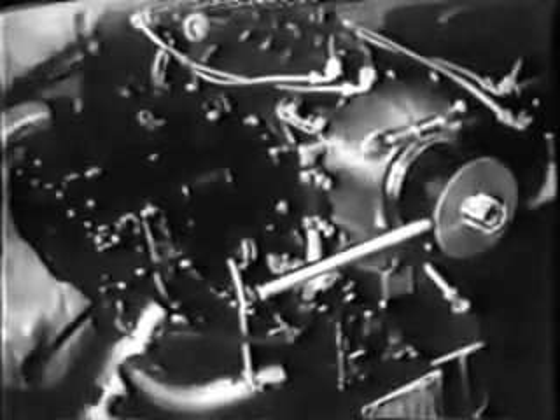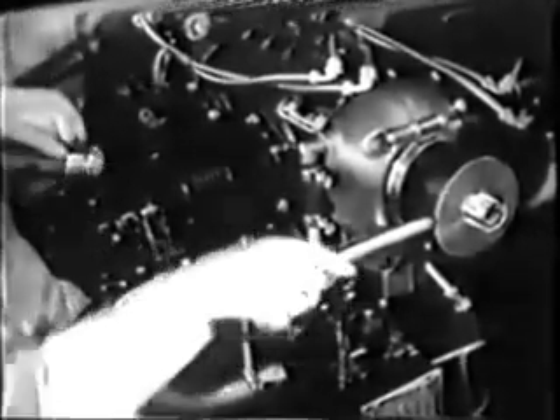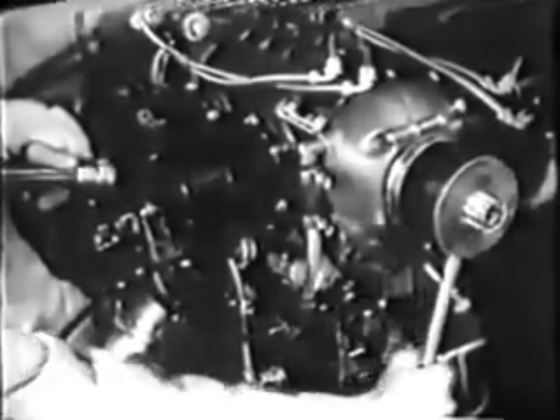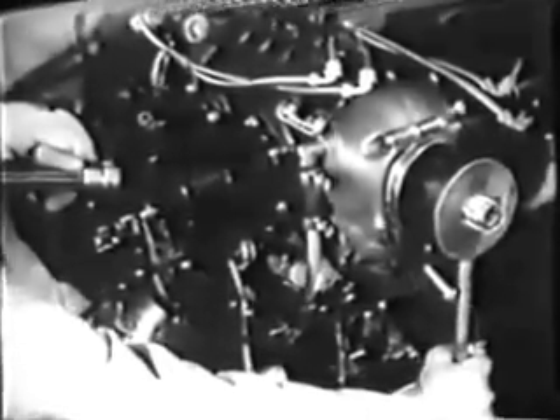Before pulling the cylinder, put the piston at the top of its stroke so that you can get at it when the cylinder is off. You can do this easily by turning the crankshaft with a timing tool and watching the piston through a spark plug insert. Now you can remove the last two nuts and the cylinder will be free to come off.